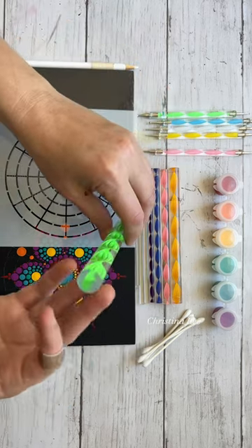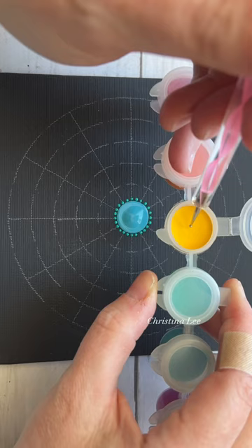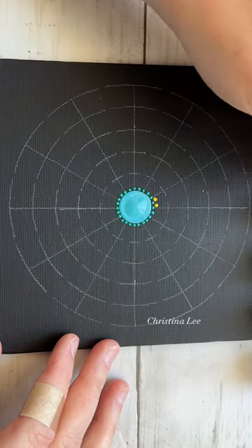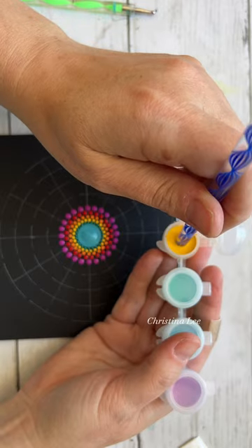This is the tutorial I put together for the rainbow dotting kit. It comes with all the tools, everything you need to get started, and I even show you in the tutorial how to load your tools and how much paint to put on your tools. I explain everything.